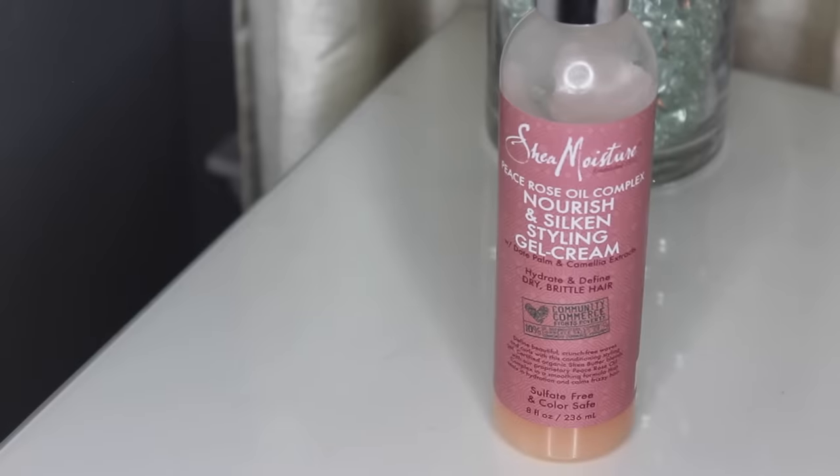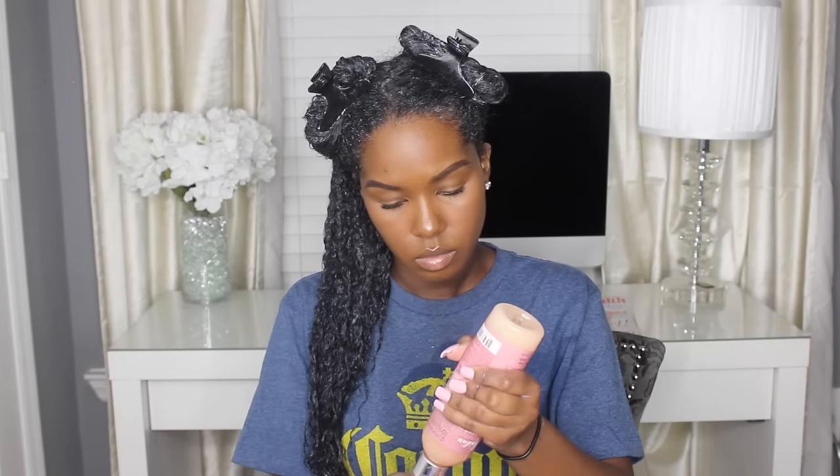For my styler, I'm going to be taking the Shea Moisture Peace Rose Oil Complex Nourish and Silk Styling Gel Cream. I don't apply this into three or four subsections like the other two products — I only apply it to the one whole section by itself because I don't need as much of this, since it does dry a little bit crunchy like most gels tend to. They're really good for hold, but I never apply too much because I don't want it to turn out really hard. So I'm just applying it to the whole section, not dividing it into subsections.